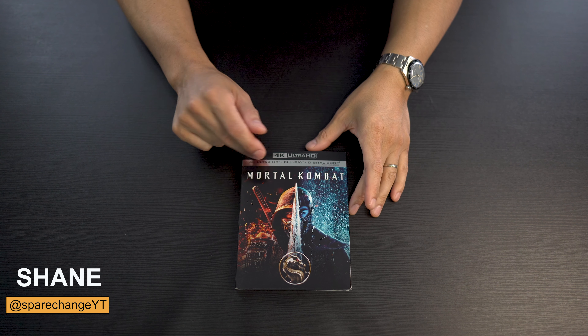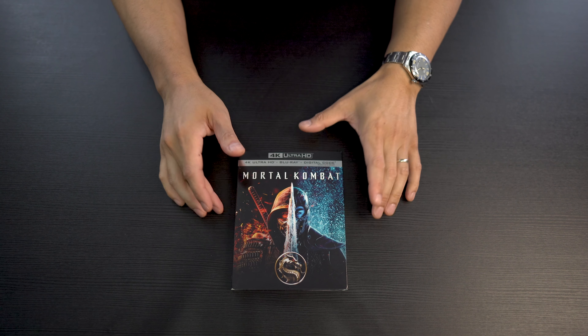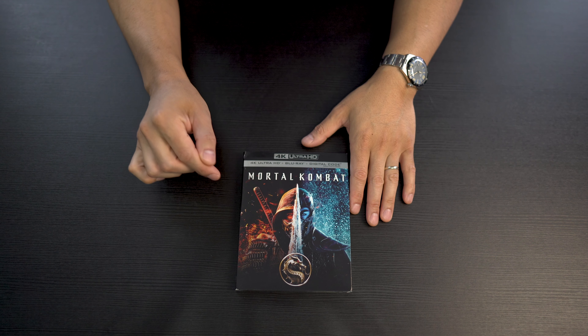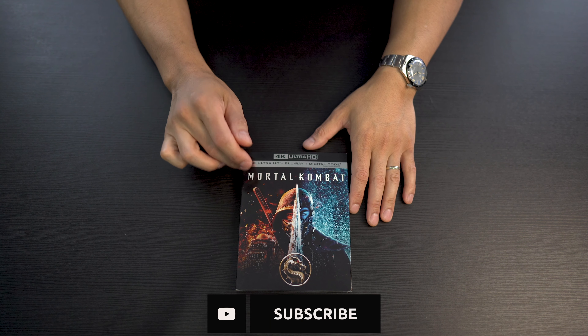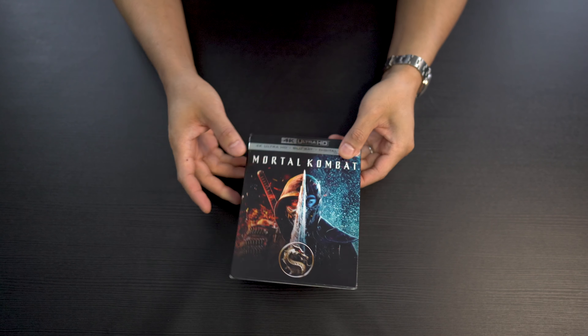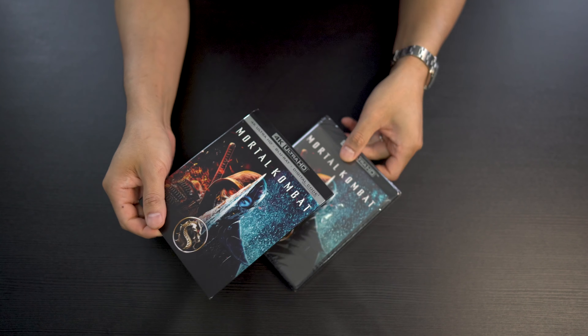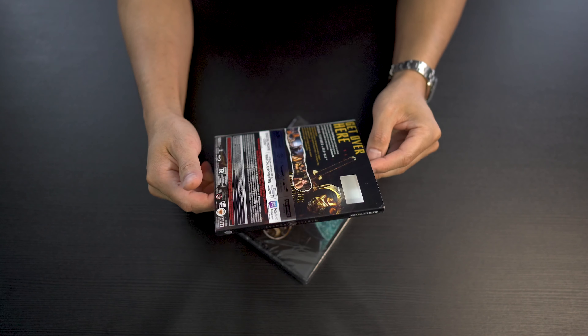What's up, guys? Today we're going to be unboxing Mortal Kombat on 4K Blu-ray. By the time you watch this video, I should have released the full review on the 4K AV quality. This is now officially out — if not, it'll be out tomorrow. But this is a little companion piece to the review. Also, I'm going to be giving away this copy of Mortal Kombat 4K, so shout out to Warner Brothers for sending this out for review and also to give away.